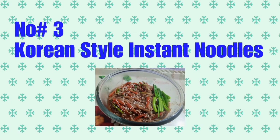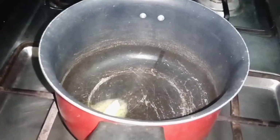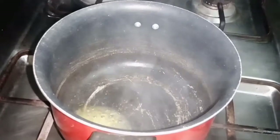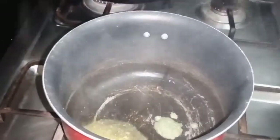Now let's go to recipe number 3, which is Korean style instant noodles — which is a big trend right now. First, we need to melt butter in the pan and then put in the ginger garlic paste. Let's fry the ginger garlic paste.